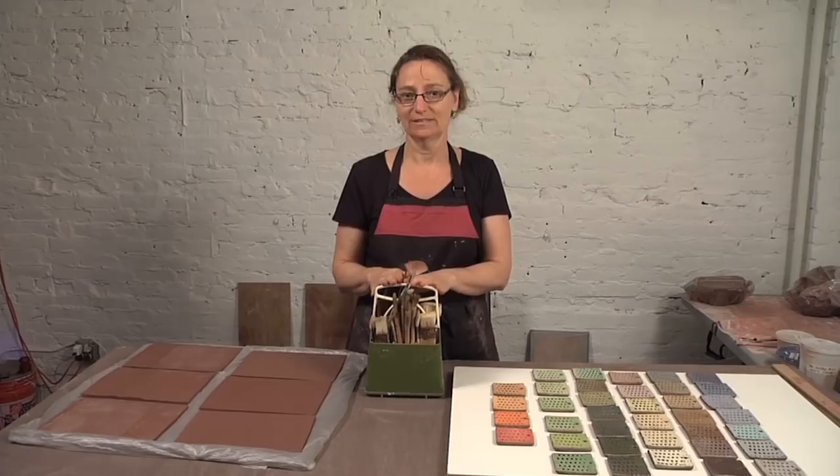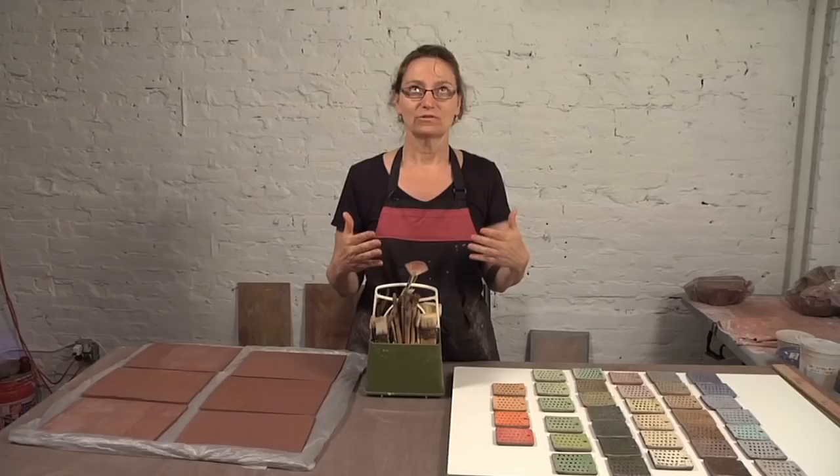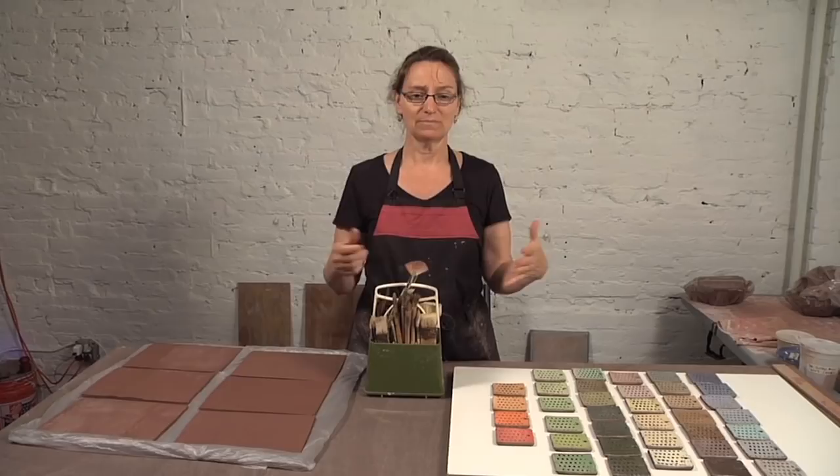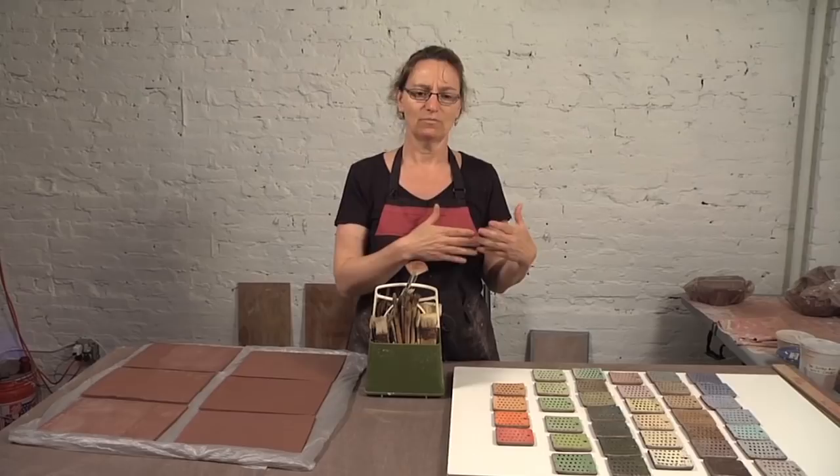The way I use slip is kind of unusual and worth talking about. It's called dry brush slip application and it's about viscosity, it's about flow. Typically when people use slip they're either trailing it out of a syringe or they're painting it on, and the flow properties are really high, meaning it's very fluid, very liquidy.